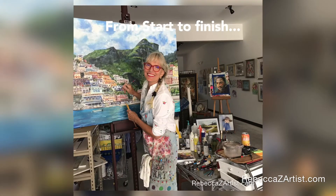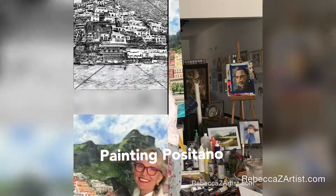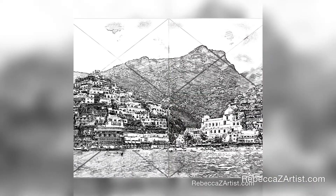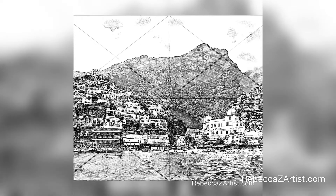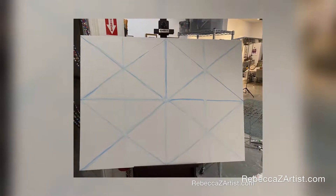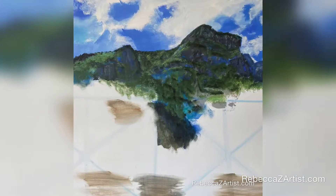Hi, I'm Rebecca Zedible. I'd like to take you with me as I paint Positano in this recent commission. My paintings generally begin with a sketch and this one was created using my iPad Pro and some sketching apps. To begin with I create a grid and put it on my canvas, in this instance a 36 by 48 deep edge canvas.